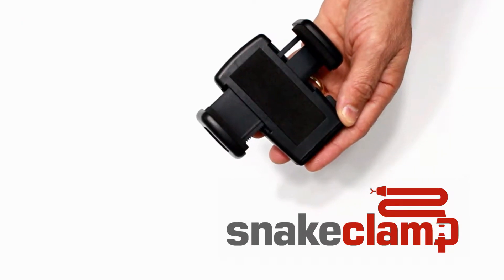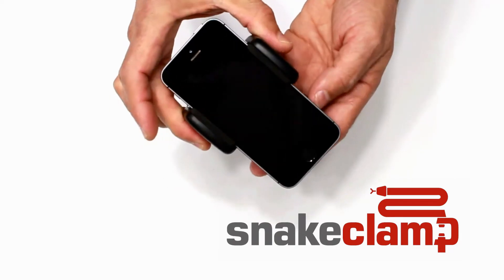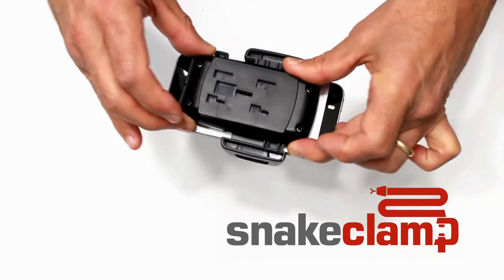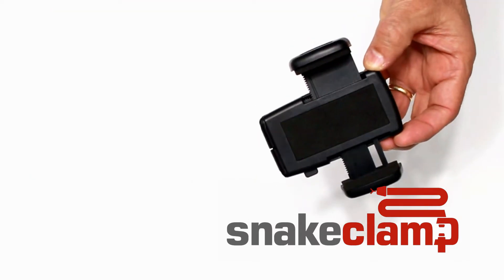To use the smartphone mount, simply insert your phone and squeeze the sides together. This will securely lock your smartphone into place. Press the button to release.